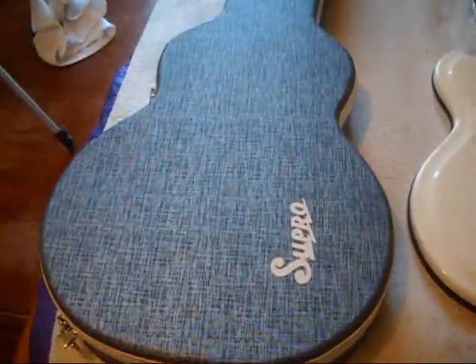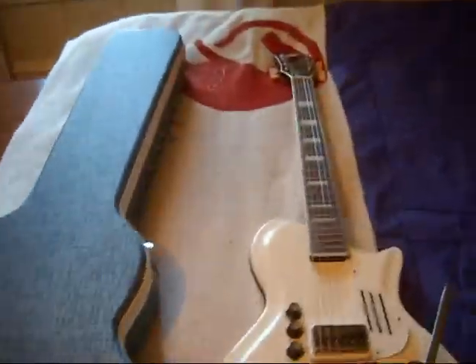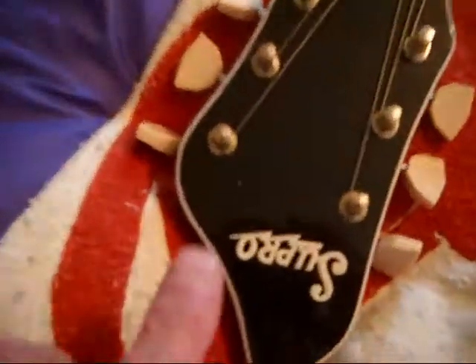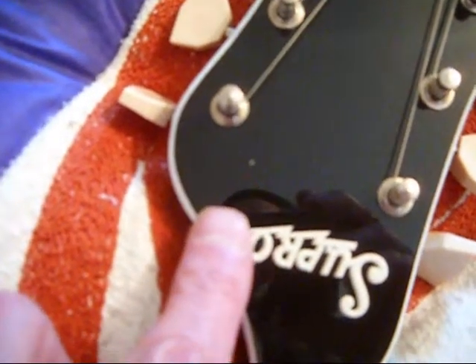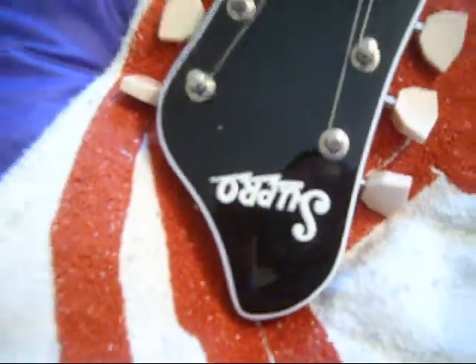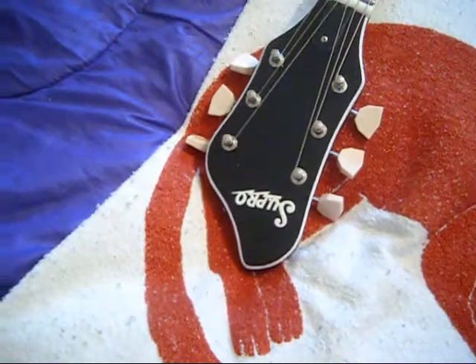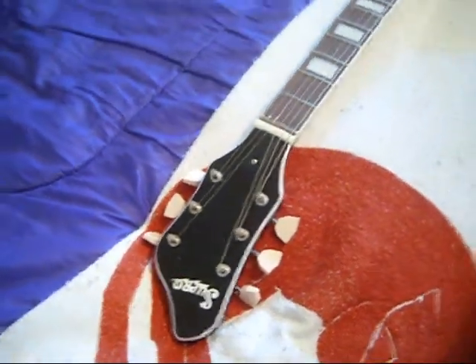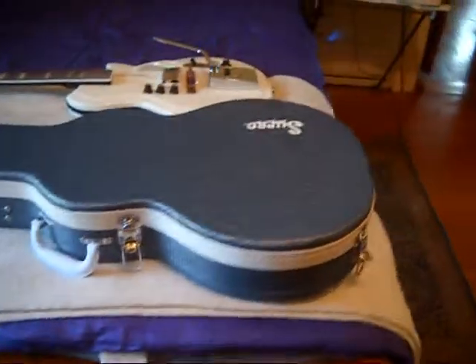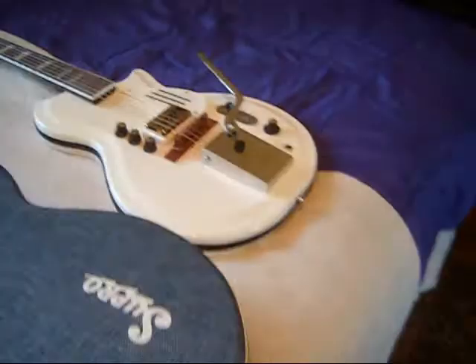My only concern — and of course there always has to be one — is the headstock badge. The plastic headstock badge is slightly warped. This edge right here is sticking up, and at some point it's going to catch on something, and that'll be the end of the lightning bolt. I'm going to see if Supro has some spares. I'd feel better if I had a couple spares on call. I certainly plan on keeping this guitar for a while, and I think that's the only weak spot I can find.